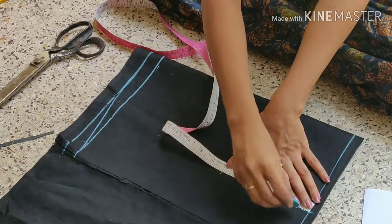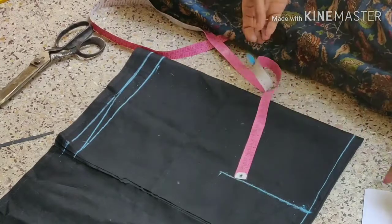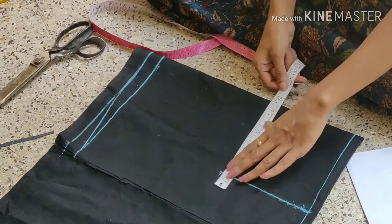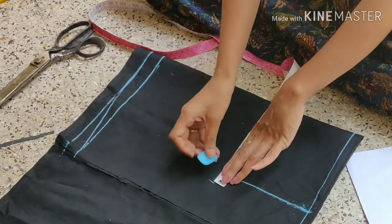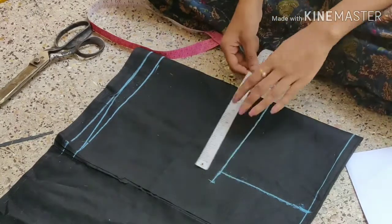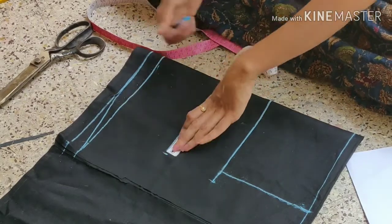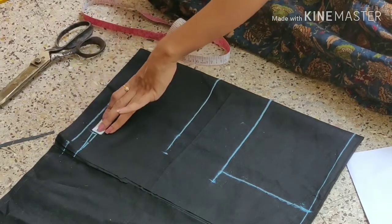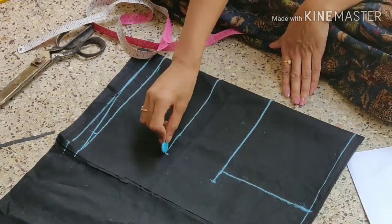We draw the armhole length in the shoulder — 6.5 inches — and here we draw the chest marking. 1 inch edges, 2 inches edges, 27 plus 2 inches, 29 divided by 4. Waist is the 4th part: 24 plus 2, 26 divided by 4. Hip measurement is 30 inches, 30 plus 2, 32 divided by 4 — 8 inches.